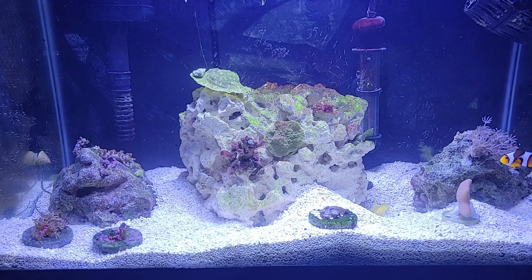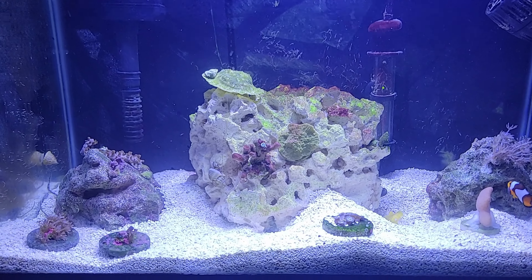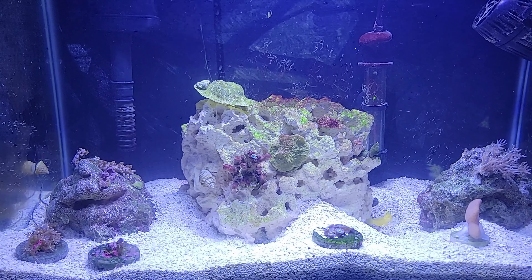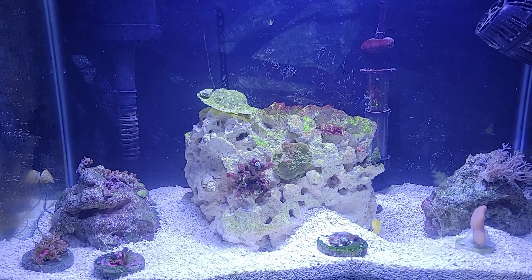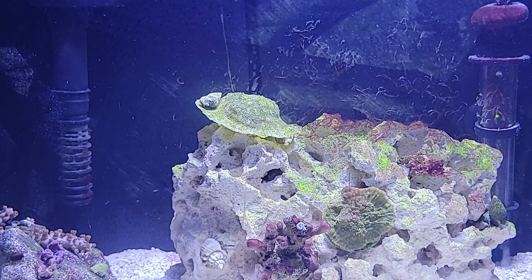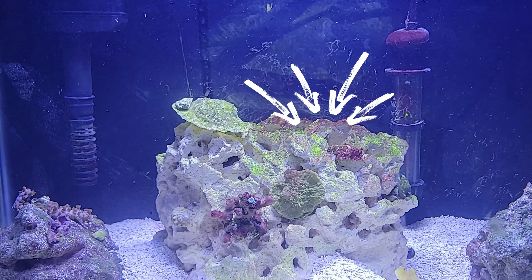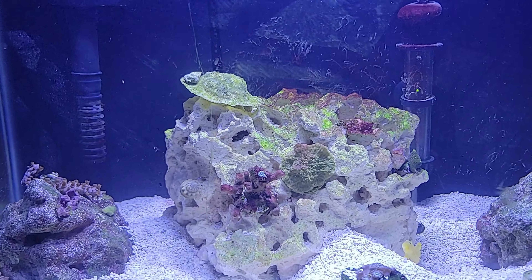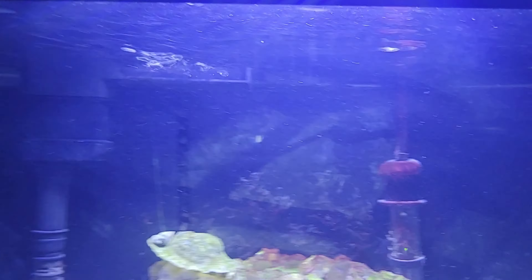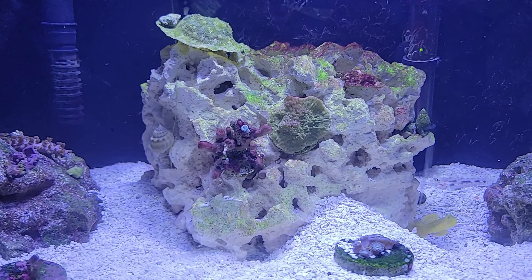Hello everybody, this is Darry from Darroostics or Awe Ventures. Today we're doing the continuation of our nano tank setup. Looking at the tank right now, you can see we have some issues. The first one I spotted is that all the stony corals are dead, and I can see a little bit of cyano on the heater and on the rocks, which tells me I either have too many nutrients in here or the flow is not enough.